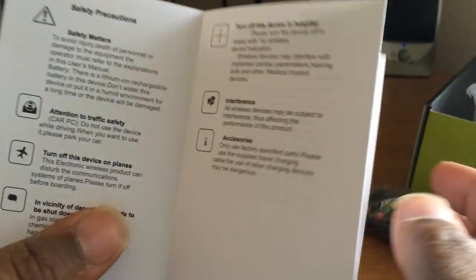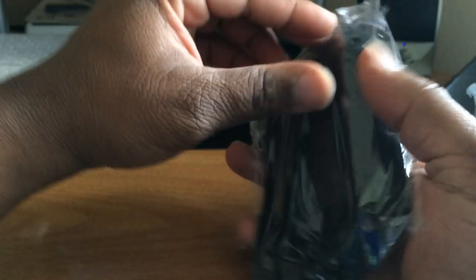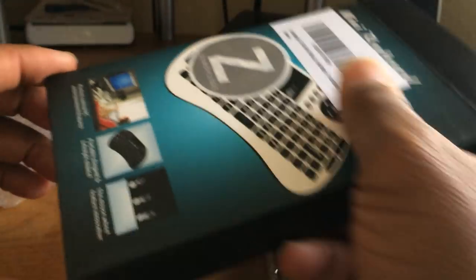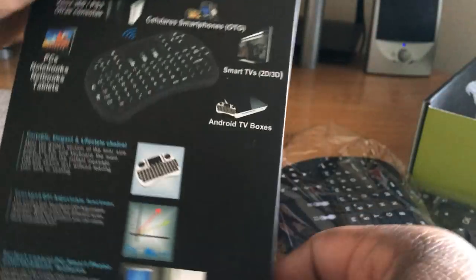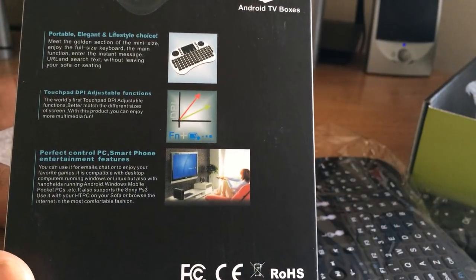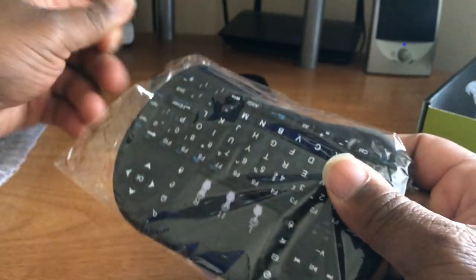I got the black one. It comes with a manual — you already know how I feel about manuals, I don't use it unless I have to. The best thing you can do is just play with it. Let's take it off this plastic; they have it sealed real nice. The box came in in good condition, not smashed up or anything.